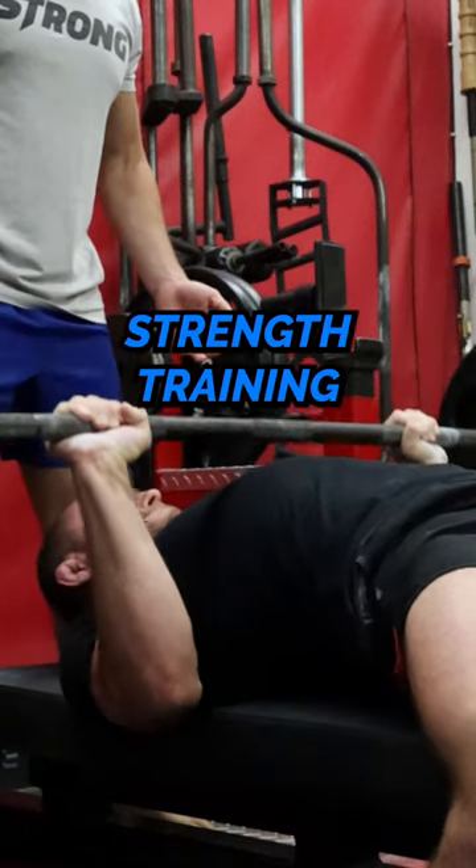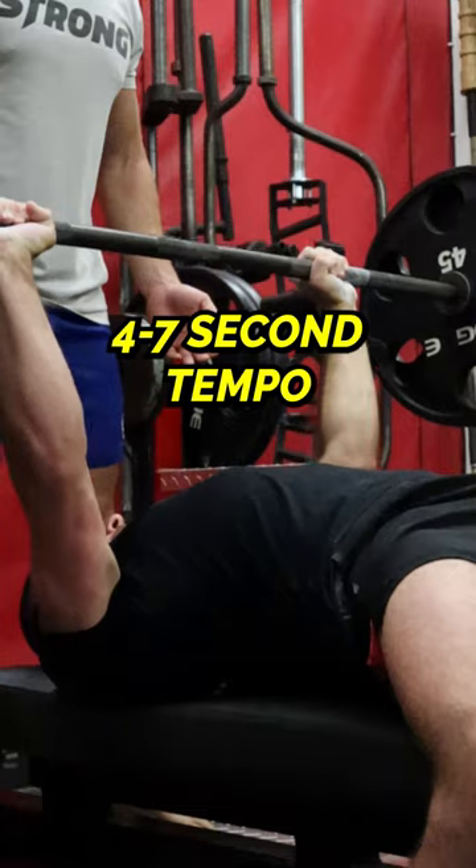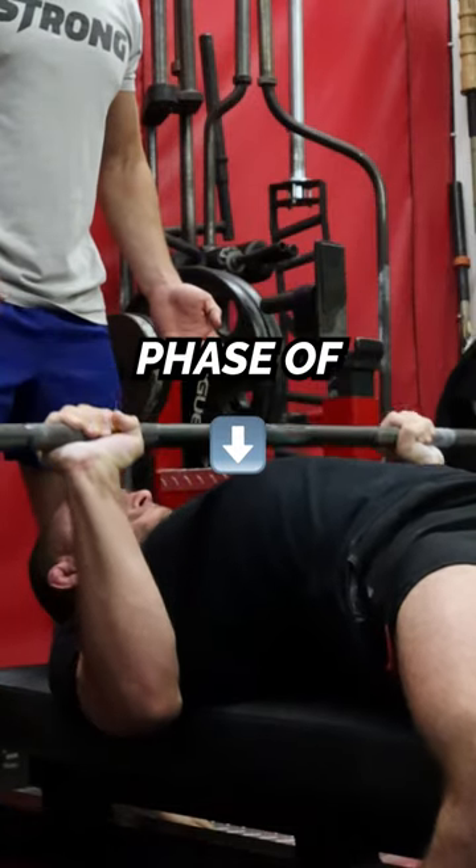You can start implementing eccentric strength training into your workouts by adding a four to seven second tempo on the downward phase of an exercise.